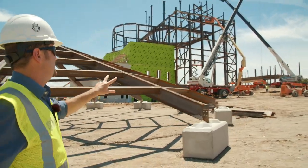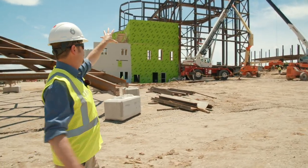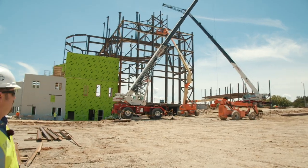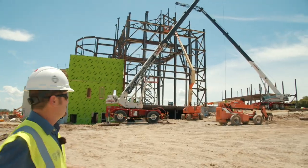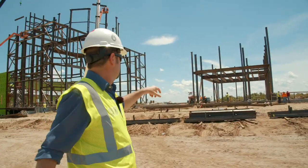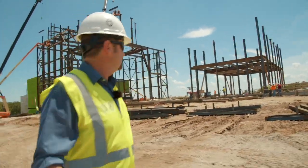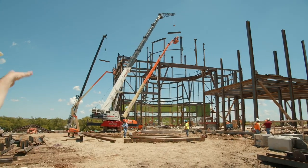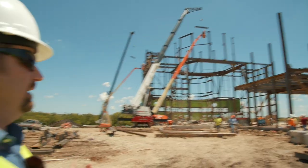We have two steel crews on site, both erecting separate areas. We've got one working on the main section and another one working on the narthex and cry room section. They just pulled one of the cranes back to assist a few picks here and get this end buttoned up so that the framers can start framing. About a week ago they just started fabricating this section. They already have the cry room floor level in and still have some welding to do. That crew working on the east end will be buttoning up the transept and the roof, and the trusses will be going on probably starting in another week or two.